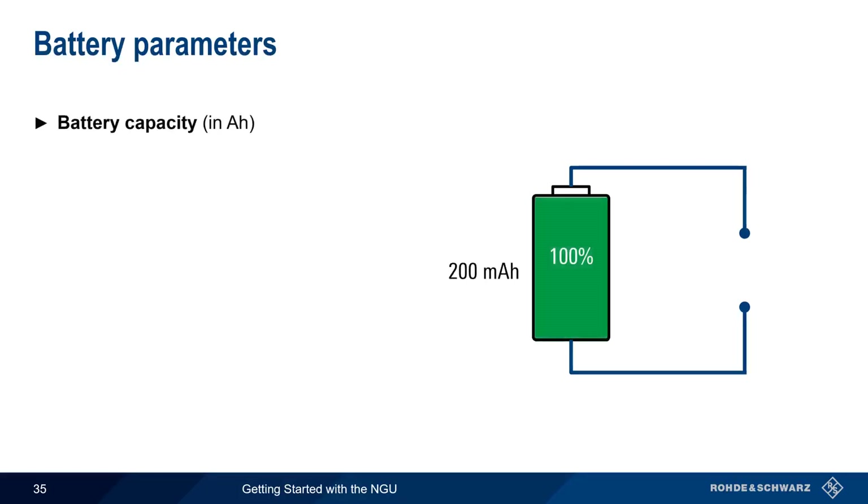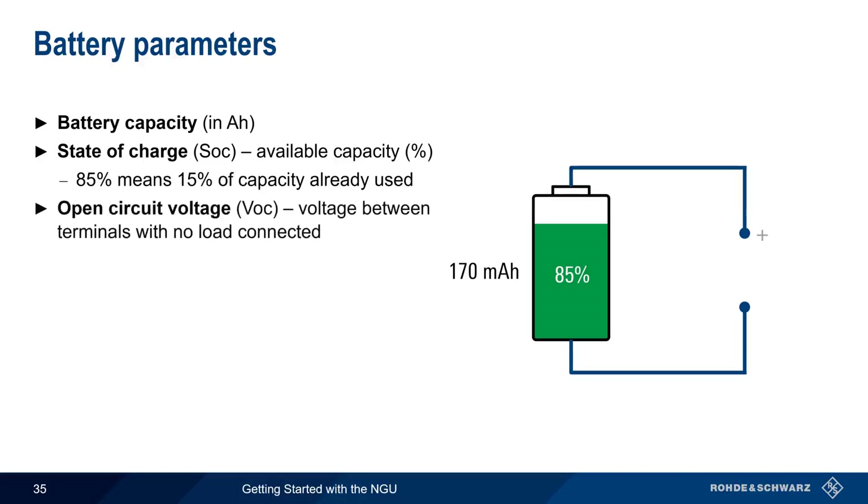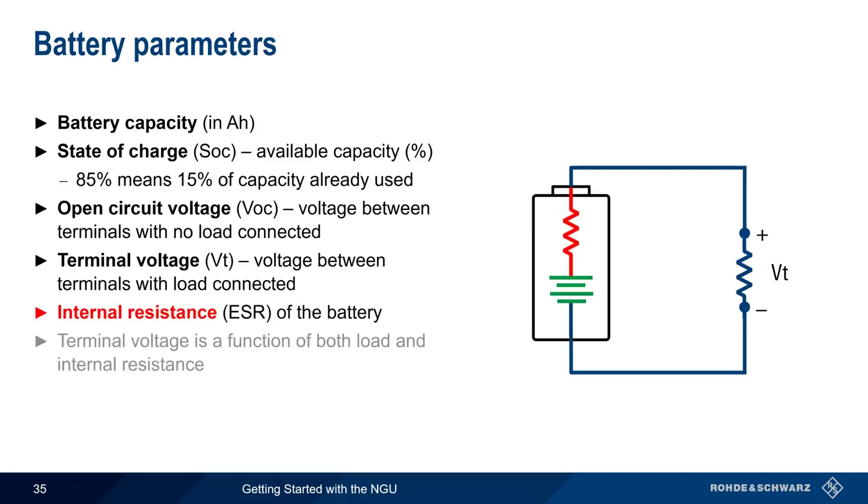Let's pause to talk about the parameters used in creating a battery model. The first is total battery capacity expressed in amp hours — for example, a 200 milliamp hour battery can provide 200 milliamps for one hour or 100 milliamps for two hours. State of charge is the available battery capacity as a percentage; if state of charge is 85%, then 15% of total capacity has been used, leaving 170 milliamp hours remaining. Open circuit voltage is the voltage between the terminals with no load applied, while terminal voltage is the voltage when a load is connected, which is always less than the open circuit voltage. The simulated battery also has an internal resistance or equivalent series resistance, and terminal voltage is a function of both the load resistance and the battery's internal resistance.